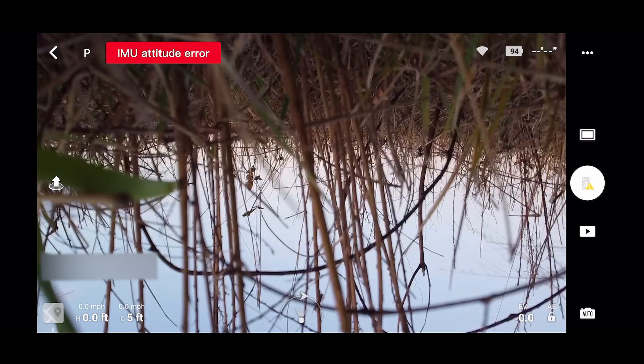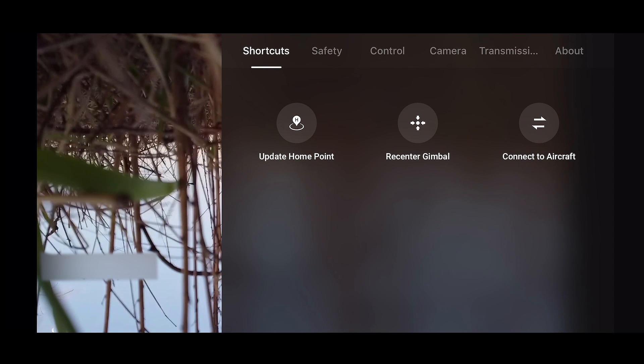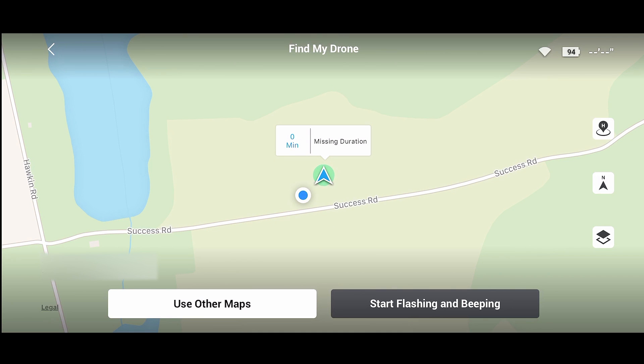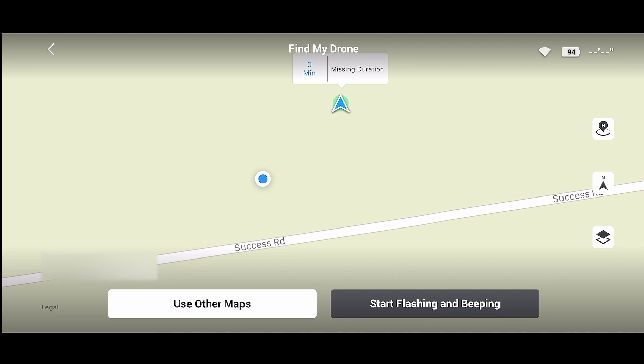To get started, in the upper right corner of the application you'll see three dots — tap those and it brings up the top headings. Go to Safety, scroll up a little, and you'll see the Find My Drone tab. Hit that and it brings up a map showing where you are relative to the drone. It tells you the drone has been missing for zero minutes. I'm off to the left of it — the drone is that little triangle shape. It's still on, blinking green. You can zoom in a bit closer, and as I start walking you'll notice the blue dot — that's me — moving toward the drone.